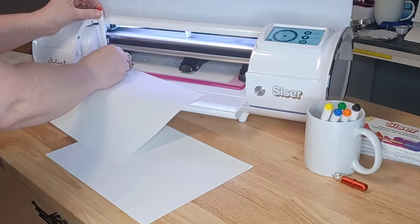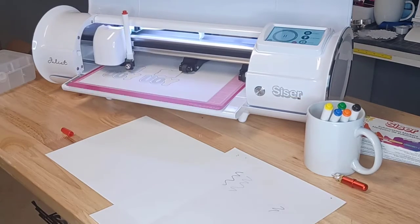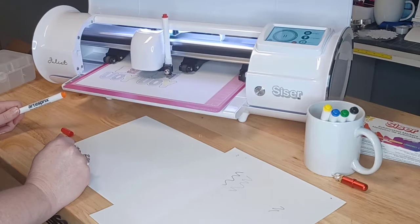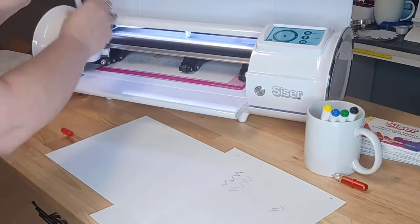Just continue to adjust the colors, go back to Leonardo, select the next one, and repeat until you are finished with your design.